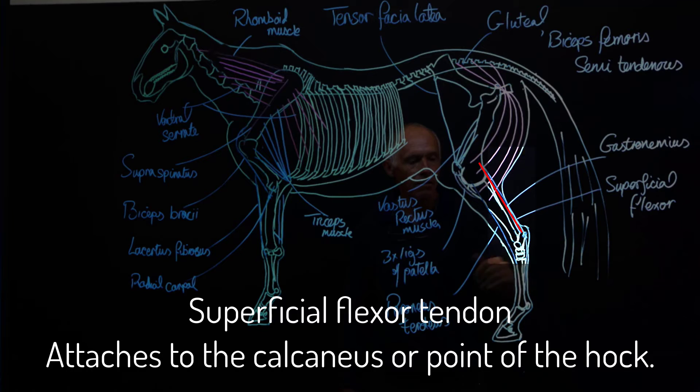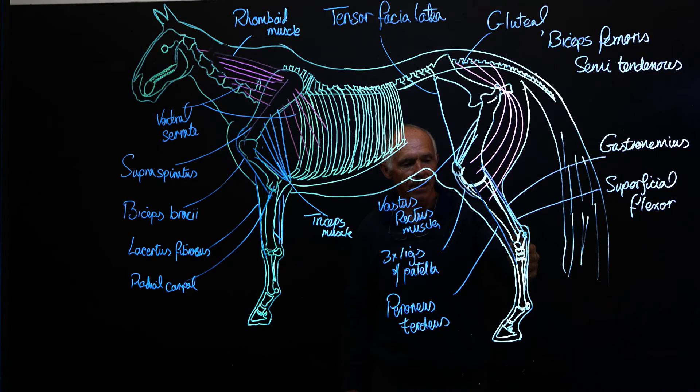So we have these parallel straps with insertions here and there. From here down we have the superficial flexor, the deep flexor, the check ligament of the deep flexor, the subtarsal check ligament, and of course the suspensory ligament. The remaining portion of the hind limb on the distal end is the same as the front limb — we have the extensors, the flexors, the check ligament, the suspensory ligament, and all the small associated ligaments of the fetlock joint and the distal joints to hold that part of the limb in position.